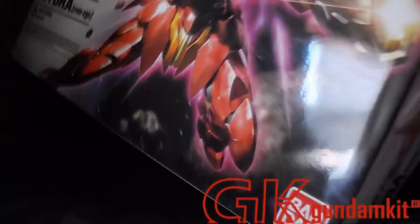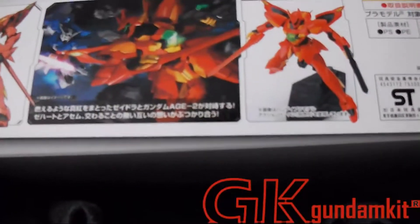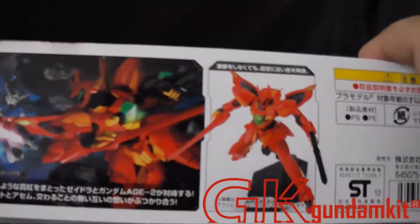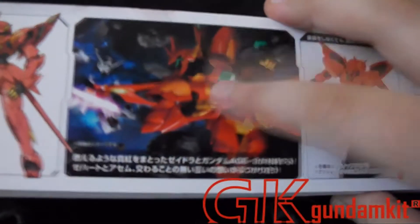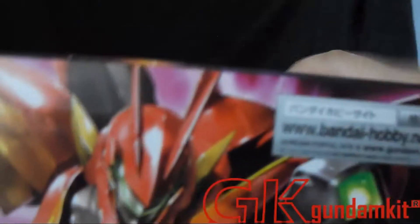Before I begin, I'd like to show you guys a brief look of the box. This retails for 1300 yen, as you can see right here. This is the side view of the box, and the fan art shows him versing H2. Basically this is Zehart's major first official mobile suit.